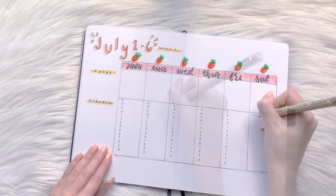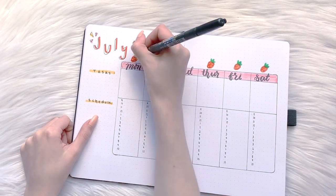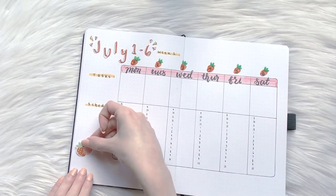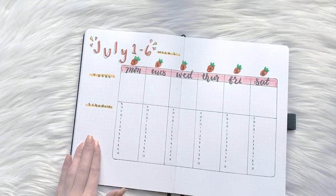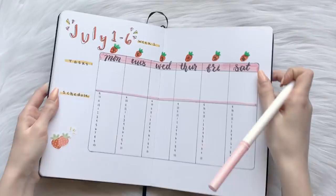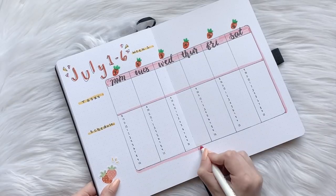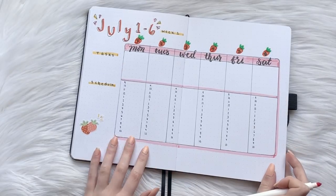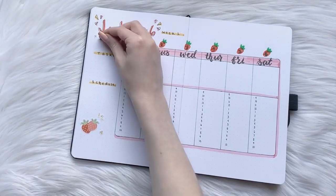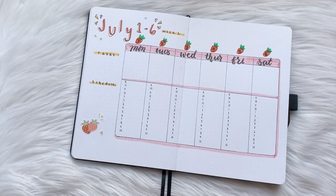I also used a gold Posca paint marker to add the little gold seeds that strawberries have. Lastly, to wrap up this spread, I'm going to use some more strawberry stickers to decorate. If you're interested in these stickers or any of my others, I'm going to be having 15% off my entire Etsy shop — the link is in the description box down below. Also, if you want to receive my stickers every month at your doorstep, you can sign up for my Patreon — the link is also in the description.